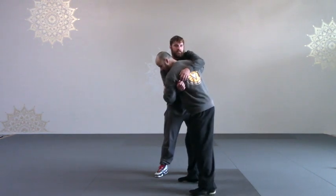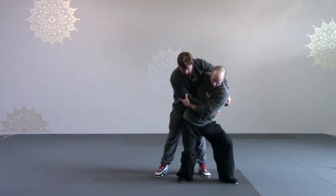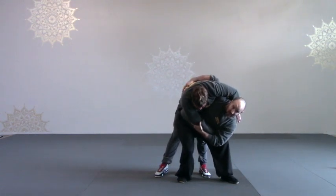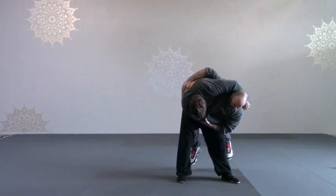So when I come in, I back step in and turn right from here. I have to roll the hips through and fill the waist. Now I can lift quite easily.